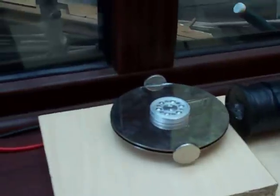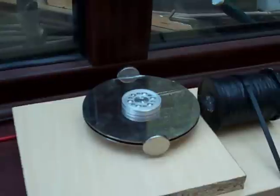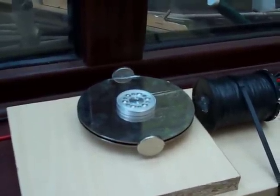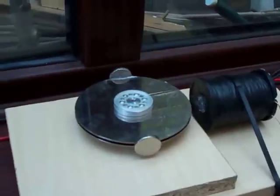What I've got for the rotor here is a hard drive disc with a bearing that I removed from the casing, and I super glued two neodymium magnets, one to each side across the diameter of the hard disc.